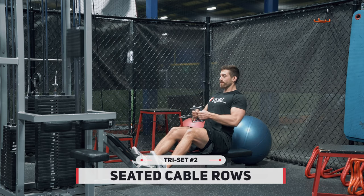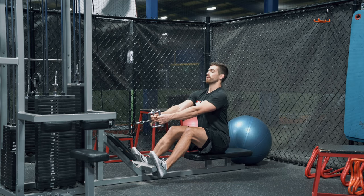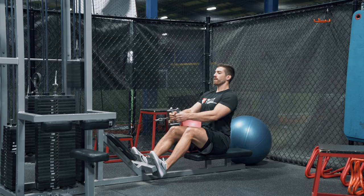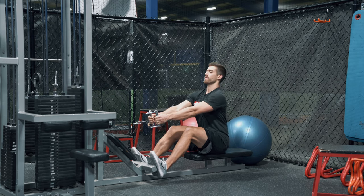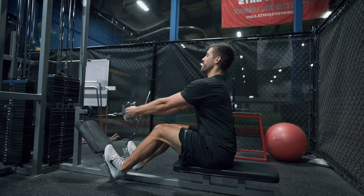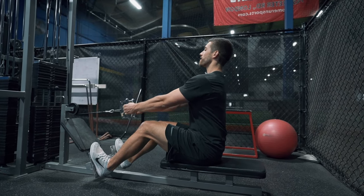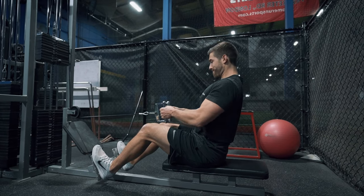The first exercise in this triplex is your seated cable row. Don't be afraid to reach a little bit forward because I want you to feel a stretch in your lat — that huge muscle right near your armpit. You should feel a good stretch at the full length range of motion for every single rep, then drive the elbows straight back, pinch the shoulder blades at the back of the movement, and that would be a complete and proper rep. Repeat that six to eight times.